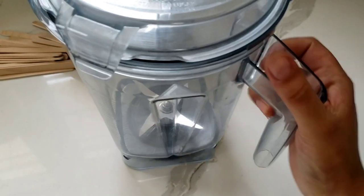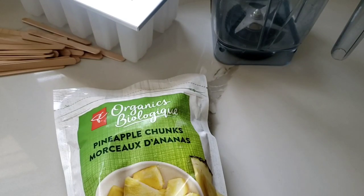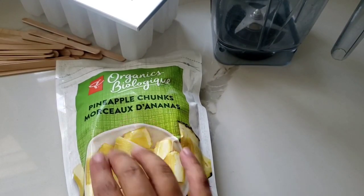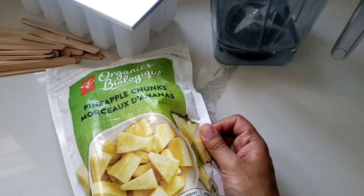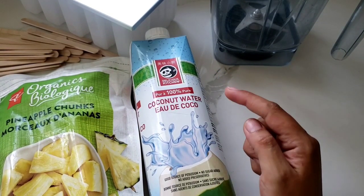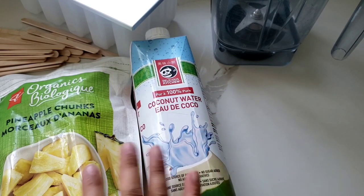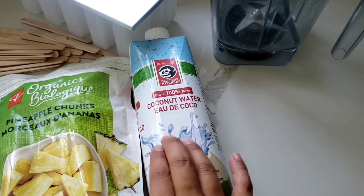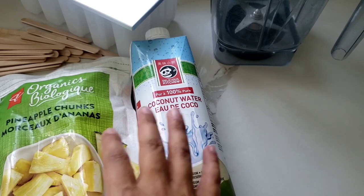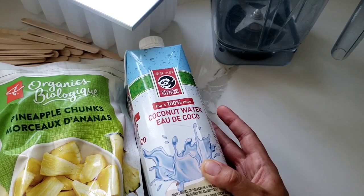I have my trusty Vitamix, and then last but not least, fruit of choice. If you want it really low sugar you can use berries. I'm using organic frozen pineapple chunks and you will also need some coconut water. You can use regular water for even less sugar, but I find that you get electrolytes and it's still really low added sugars for the kids. It tastes great and it's really refreshing.